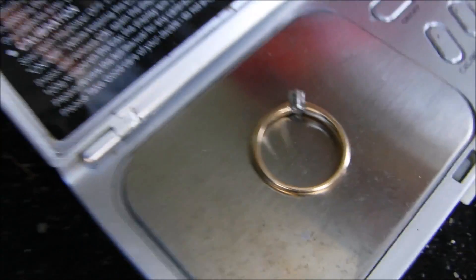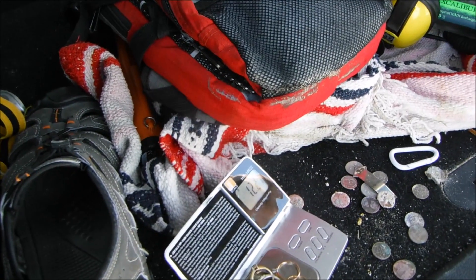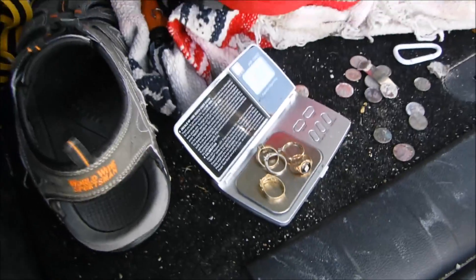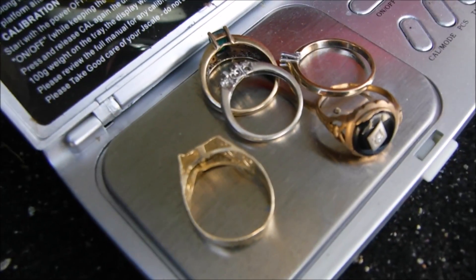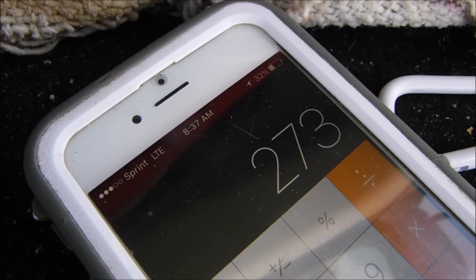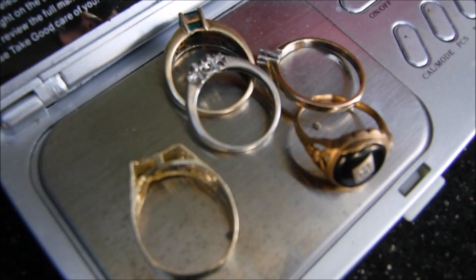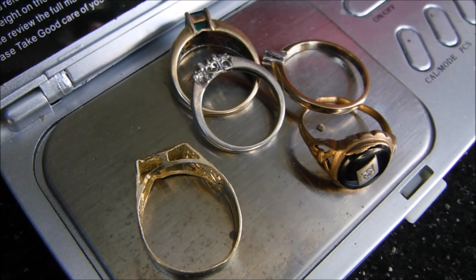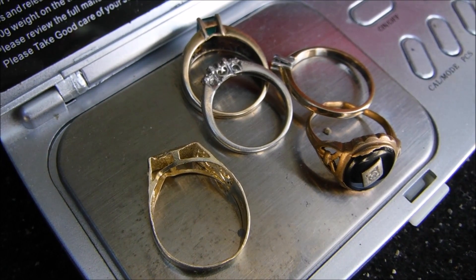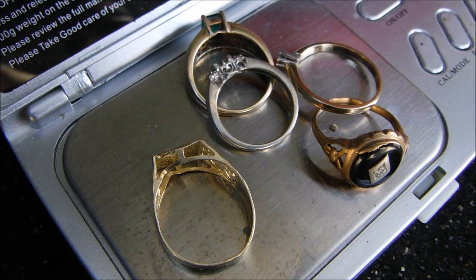$100 for that one is still a good deal. Adding all the prices up, it came to $273 — we rounded a little. So $273 if you want to buy them all as a bundle, or highest bidder. Put your bid in the comments below. There's no ending date on it. Thanks for watching — I might go metal detecting some more.